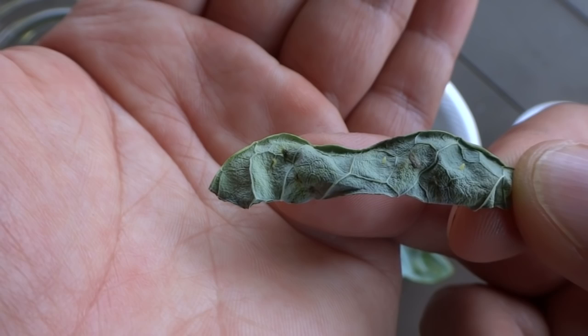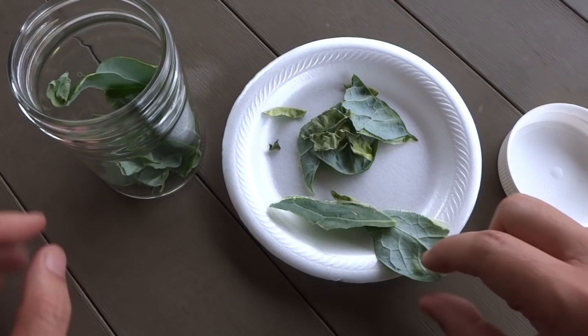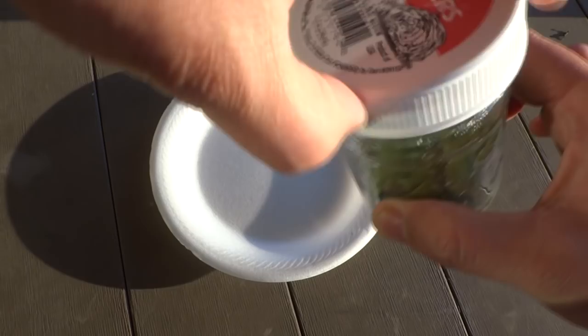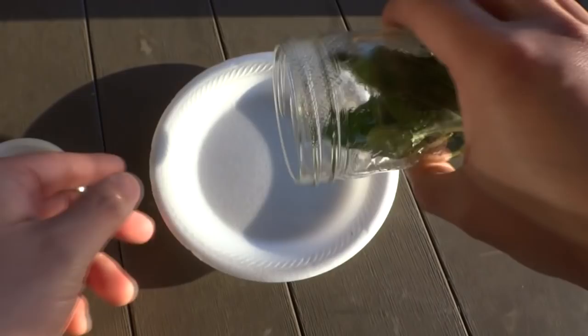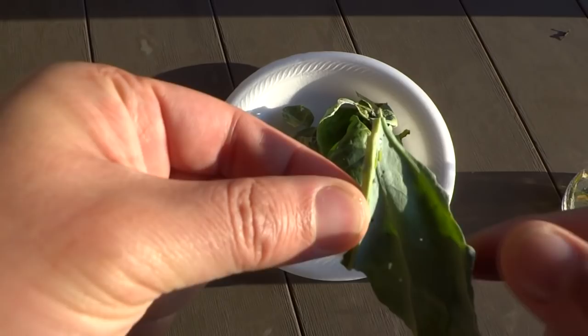We'll put this away for now and let's see how fast they grow within the next few days. Okay guys, today is day nine. Let me show you what's going on with these guys — they have grown a bit now and have started to chew on the leaves. There are holes in the leaves everywhere. You can see two of them right there with holes next to them.